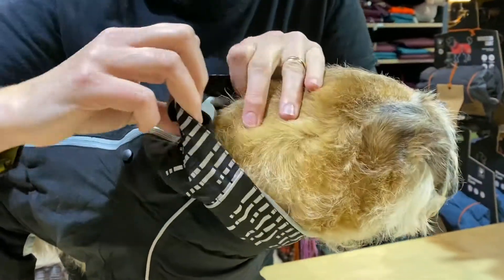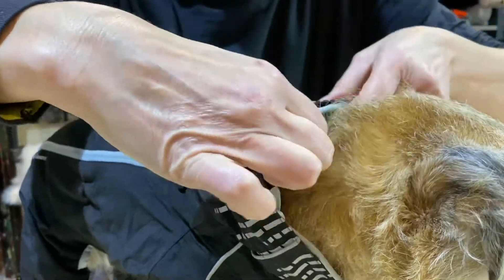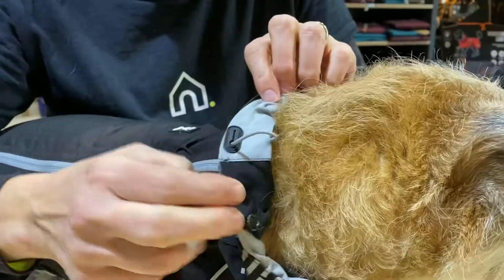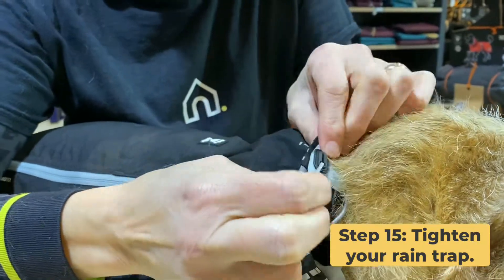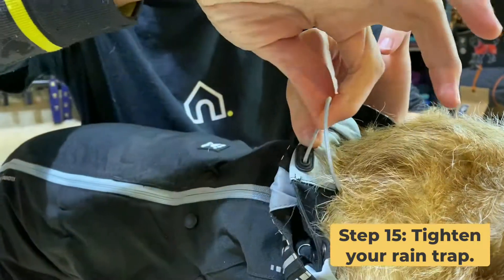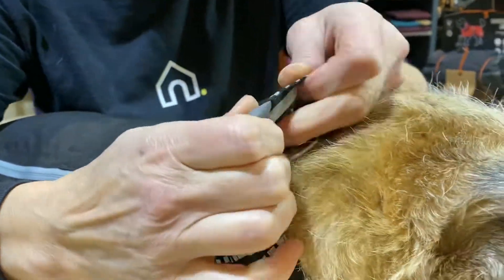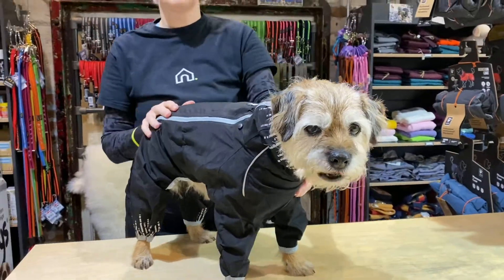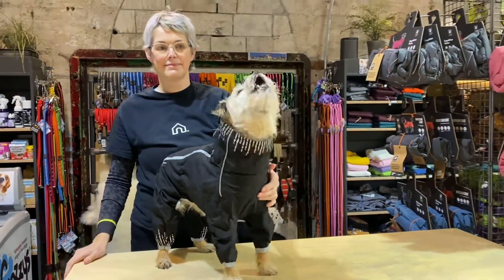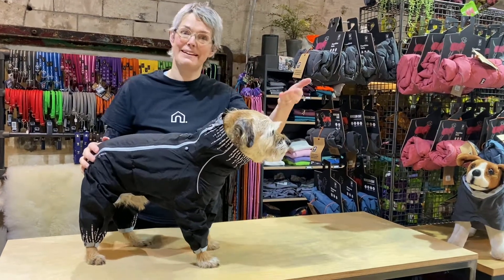Finally, inside the neck you will find one adjustment hidden — the rain trap — which you can just pull gently to tighten up the coat around his neck. Lock it off by sliding it up into that line, and that's nice and snug. It will stop the rain going down the coat while he's out on the walk in the pouring rain. And that's the Hurter Danforth suit — thank you from me and Sparky.